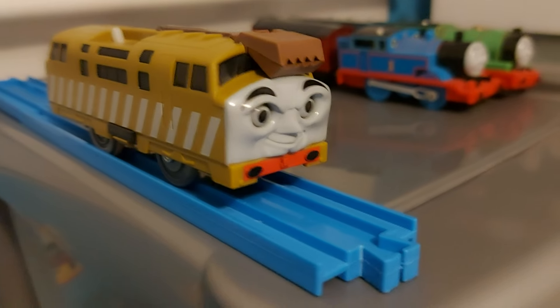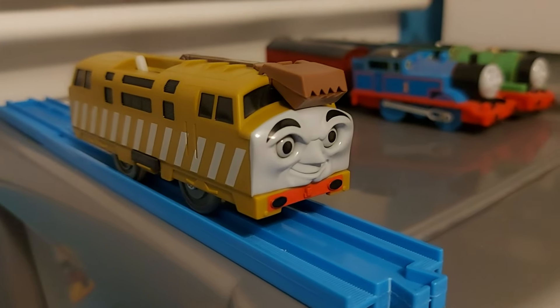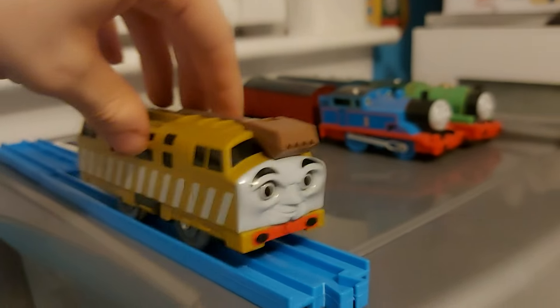Next up is the evil bad Diesel himself — Diesel 10. I really like this model. It may be a bit chunky, but who cares? He's really nice. Pinchy's hungry!